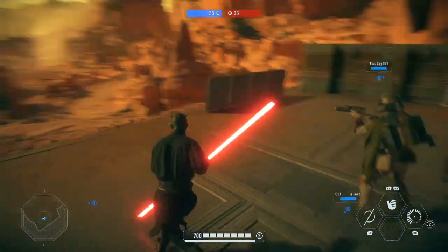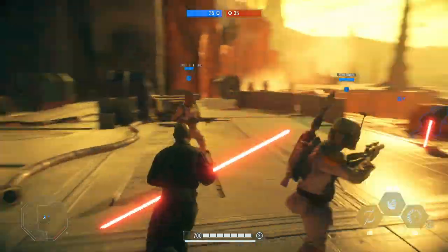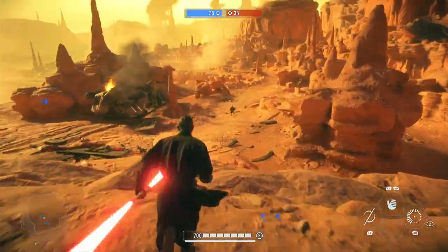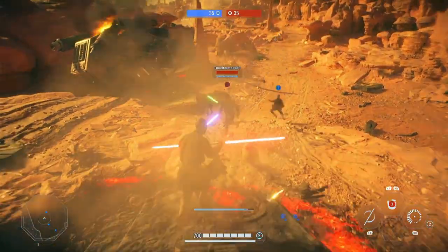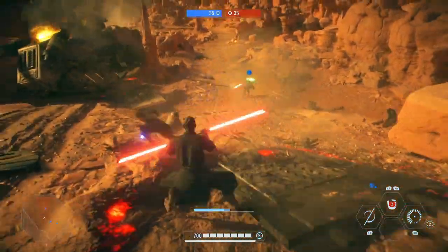Okay guys, so we are in and first impressions this looks super good. I'll go ahead and just tell you guys right now I have been playing this game for about a week like I said in the intro, but I'm not the best.